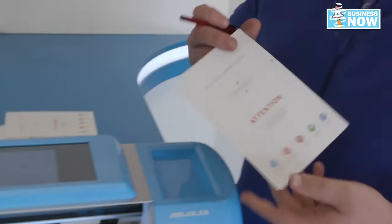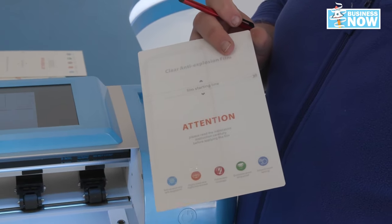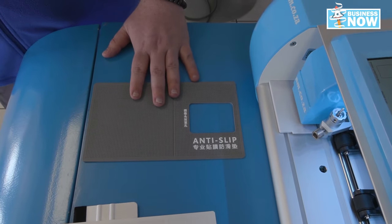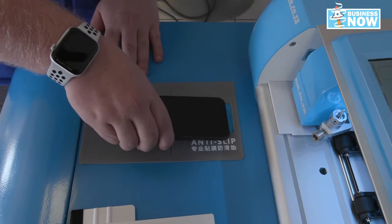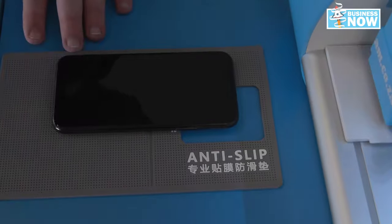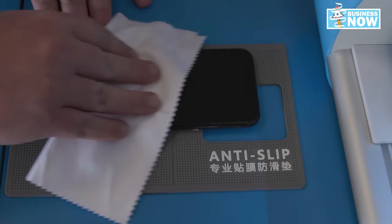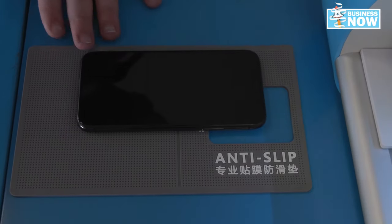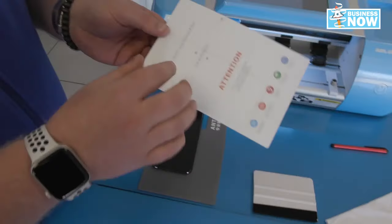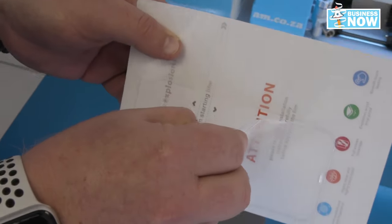Now that we have our clean cut, all that's left to do is peel it off and apply it to our phone. This is where the anti-slip pad comes in. Place your phone camera side in the hole there. Use your little cloth and give it a quick wipe. Now we are ready to apply. Peel off the cut cover, back side included.